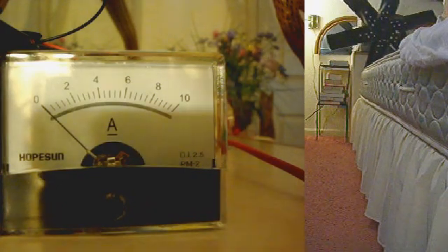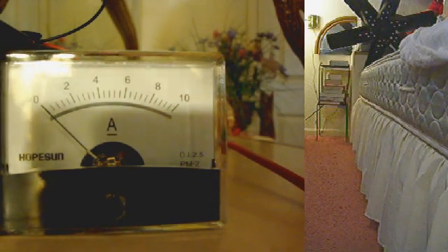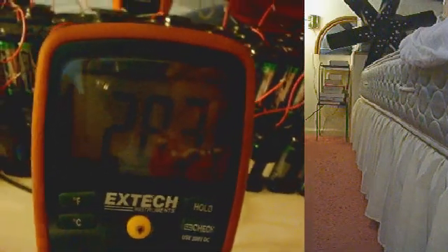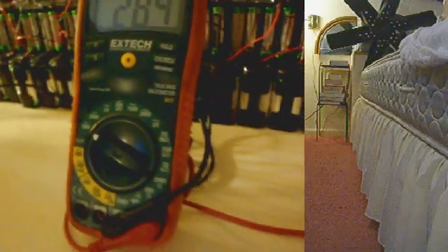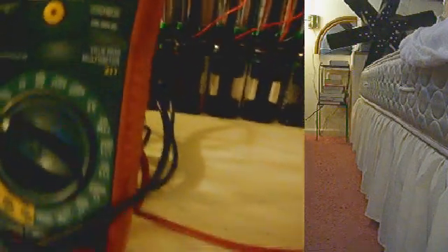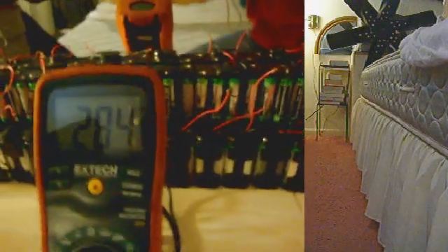We're going to connect this into the battery pack. This is 283 volts at the 1,000 volt setting — that means it measures up to 1,000 volts. The current X-Tech 411 multimeter can measure only up to 600 volts. This goes up to 1,000 because I got this a while back. The new 411 multimeter does not go up to 1,000.